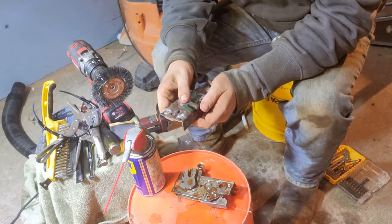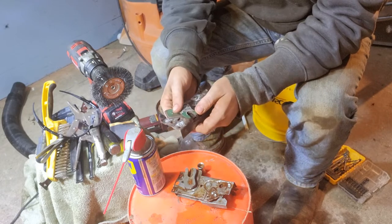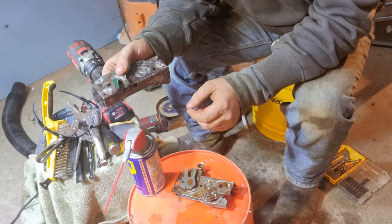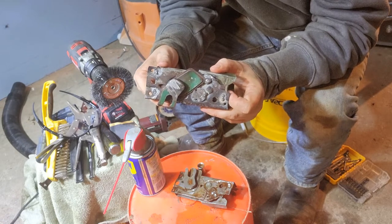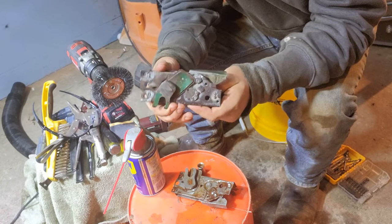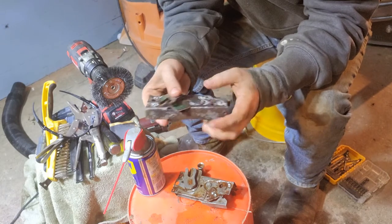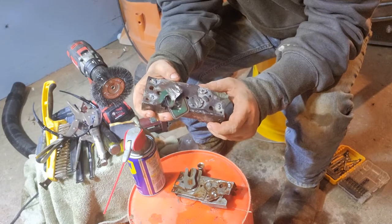Welcome to my first YouTube video. This is a 1955 Willys inner door latch assembly. These things are notorious — they get a little water in them, they freeze up inside, and they stop working. I've already rebuilt this one, just showing that you can rebuild these. This is a video of how to do it, and as you can see, this one's all functioning as it should now.